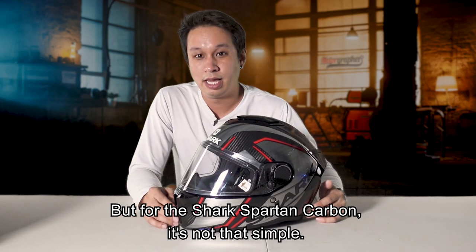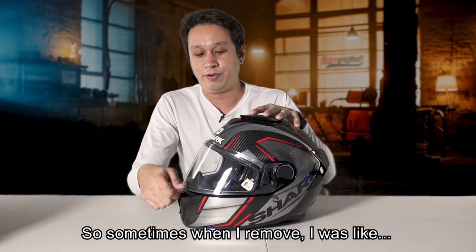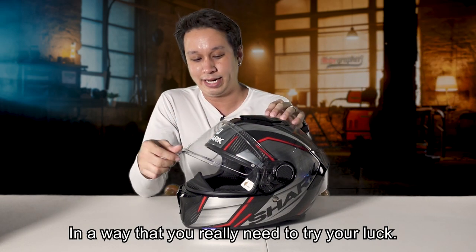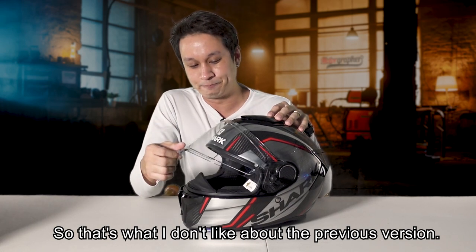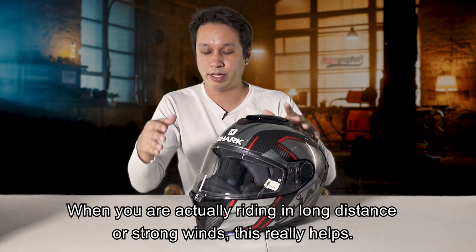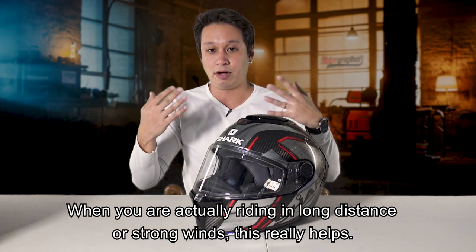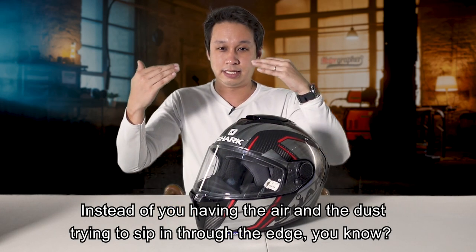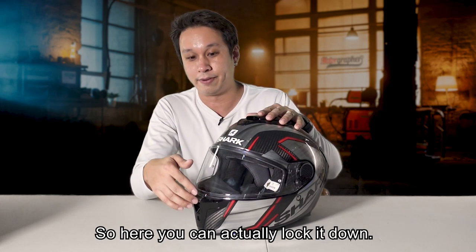For the Shark Spartan Carbon, the previous version, it's not that simple. Sometimes when I remove it I'd struggle - you really need to try hard. That's what I didn't like about the previous version. And this new one also has a visor lock, so it will actually lock the visor down. When you are riding long distance or in strong winds, this really helps - instead of having dust trying to seep in at the edge, the visor lock holds it down.